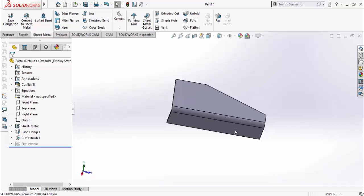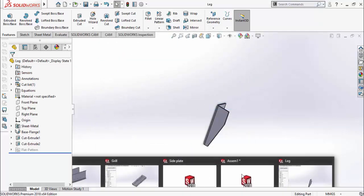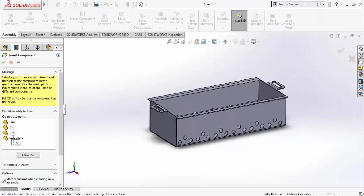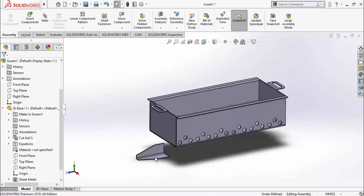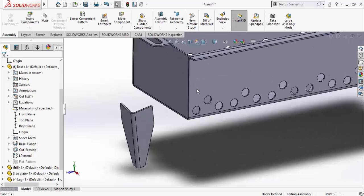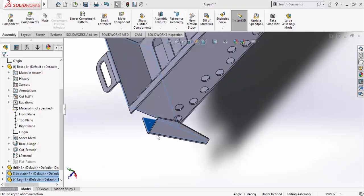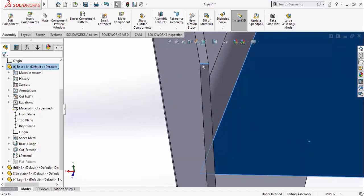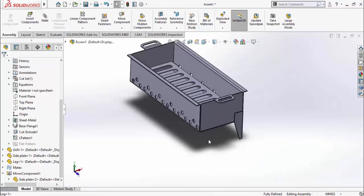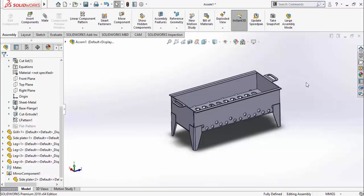Similarly make the same cut on the other side. Save this part as Leg. Go to the Assembly and import this leg. Right-click and hold to rotate it. Then apply Coincident relation between this face and this face. Apply Coincident between this face and this face. Apply Coincident between this face and this line. Now add this leg to all the remaining three corners: press and hold Ctrl and drag this leg to make a duplicate.